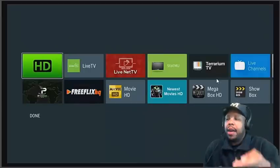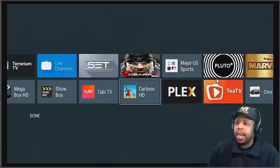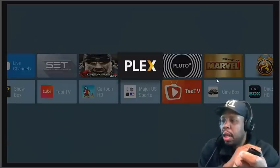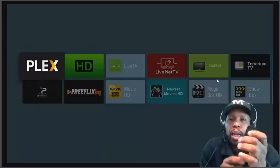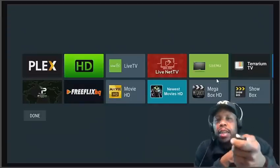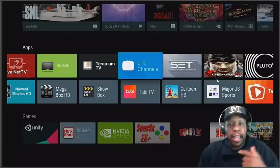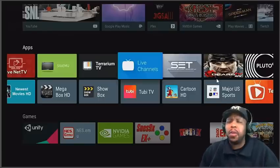I'm moving Live TV to the left and repositioning it where I want it. Once you find a home for it, click and it sticks. I usually put my TV apps up on top and my video apps down below. I'll also move my Plex over there. Once I'm done, just go down and click Done — and there you have it. You've rearranged your apps on your home screen.